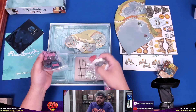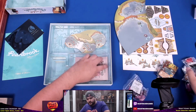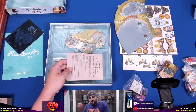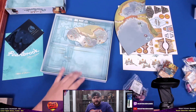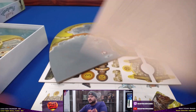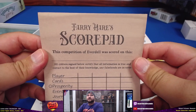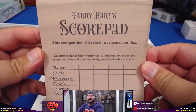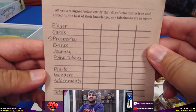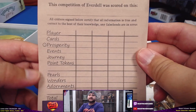We have some cards here that we're going to take a look at in the close-up. We can probably take a look at the close-up for all the rest of the stuff. And here's the score pad — this expansion of Everdell was scored on this, and that's it.